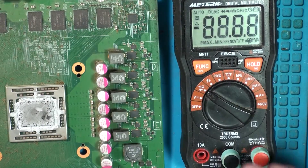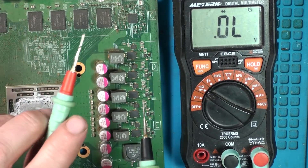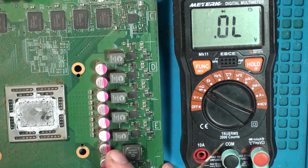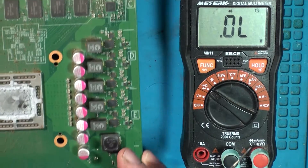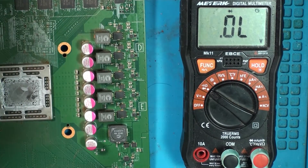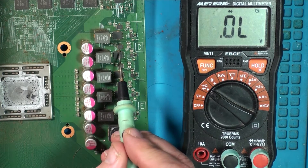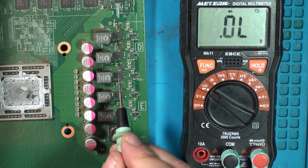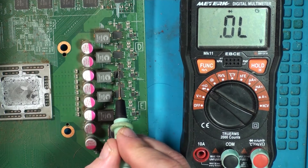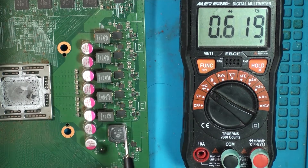Let's get the meter in, get it on diode mode, and put the red probe on one of the grounds — anywhere on one of these ports up top. We're going to test the gates on these mosfets. That's 0.6 — reading good. 0.6 on that one, 0.6 — good.